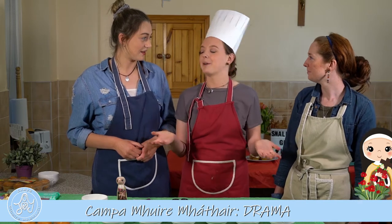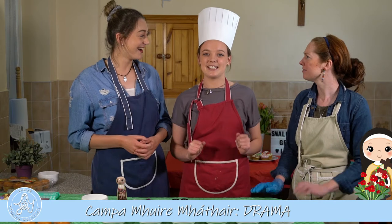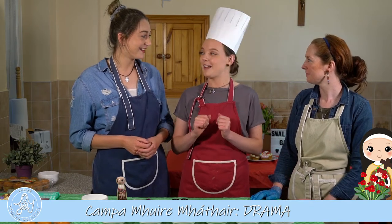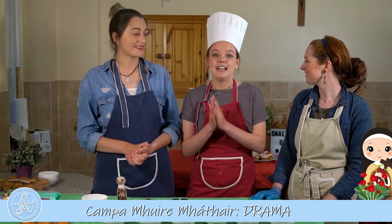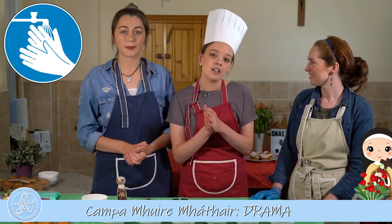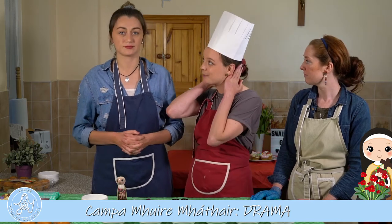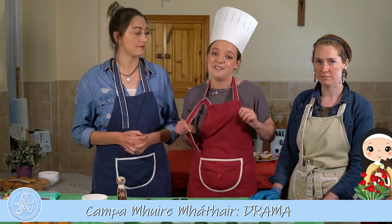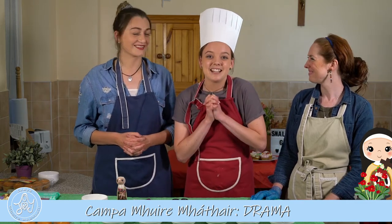I think we're gonna have to make flower cupcakes! That's a great idea, because Saint Therese's name was also the Little Flower! Brilliant idea! So let's make sure our hands are washed nice and clean before we start. Our hair is tied up if we have long hair, and if you have an apron, pop your apron on. Let's get ready to start!